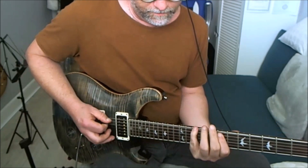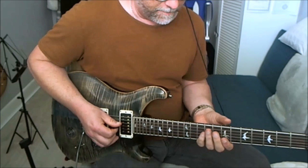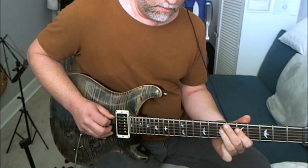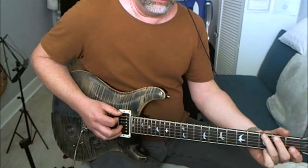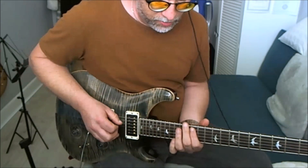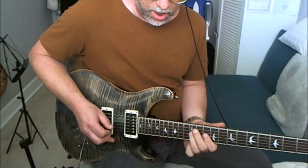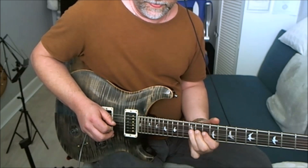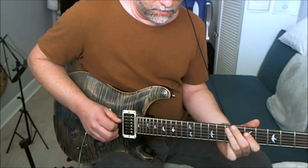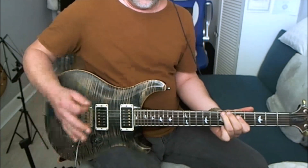What I did there was take the relative minor for each of those chords. G major — the relative minor is E minor. F major — that would be D minor. C major — that's going to be A minor. D major — that would be B minor. So you're just finding the relative minor pentatonic for each chord.